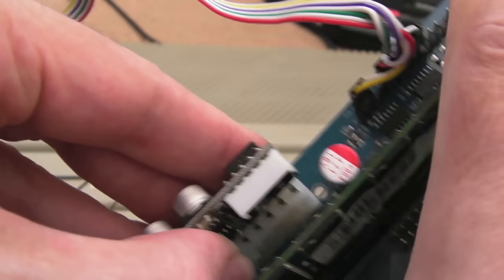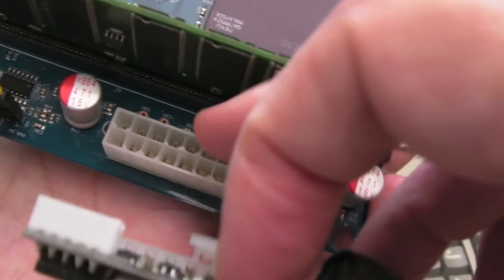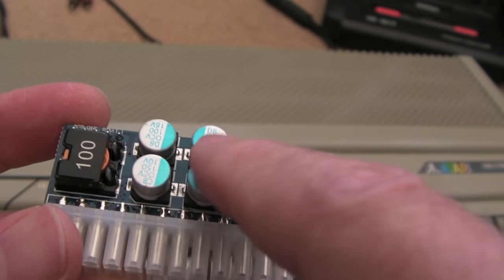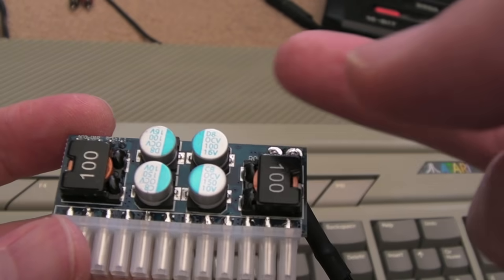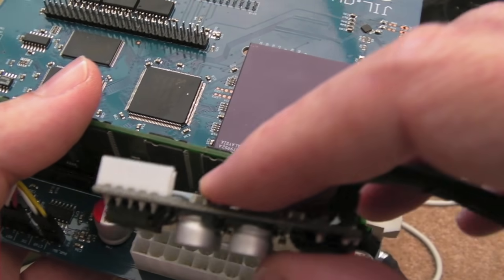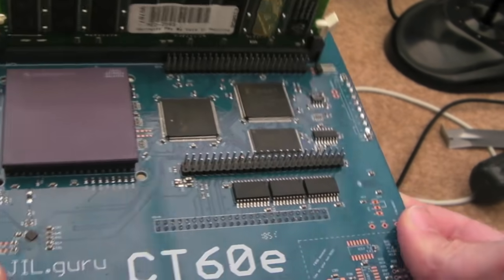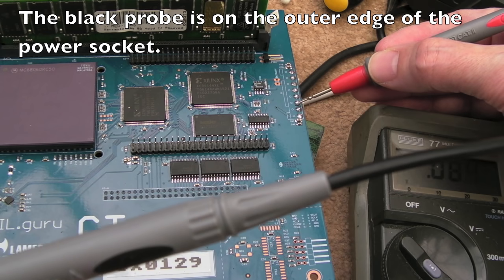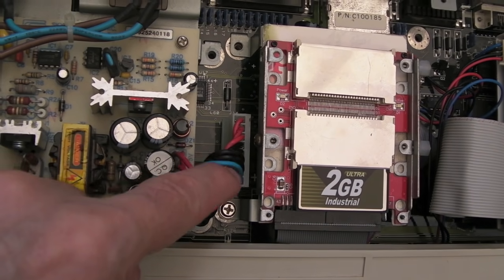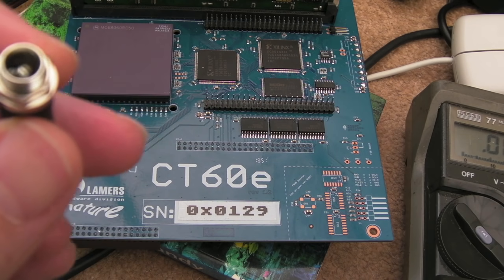I'll disconnect the mini power supply — there we go. You can see it only goes on one way because there's a little edge and a clip. Using a bit of common sense, we know the power rails on here are primarily positive ones, so if we measure from the negative side of these caps we can work out where they go. We've got four grounds — you can see four blacks — so the outer on here is ground.